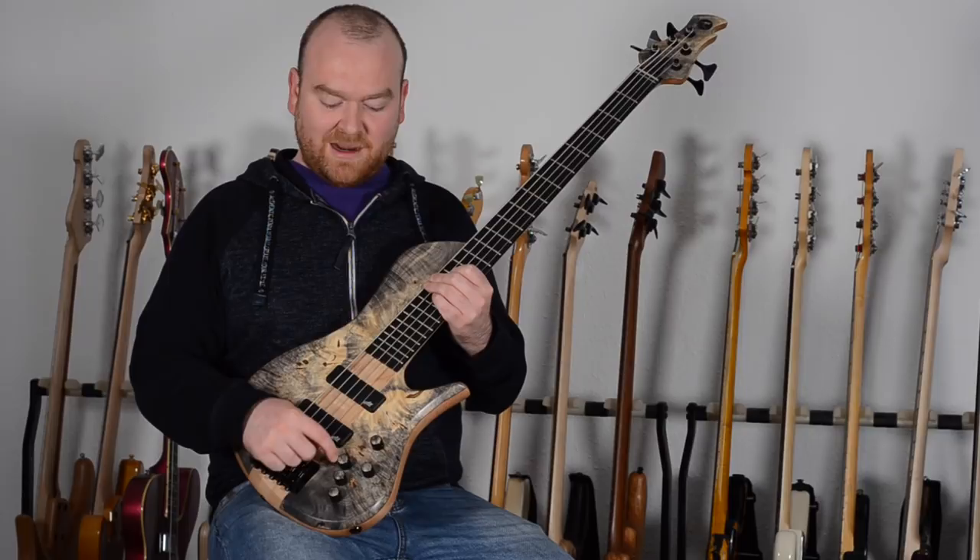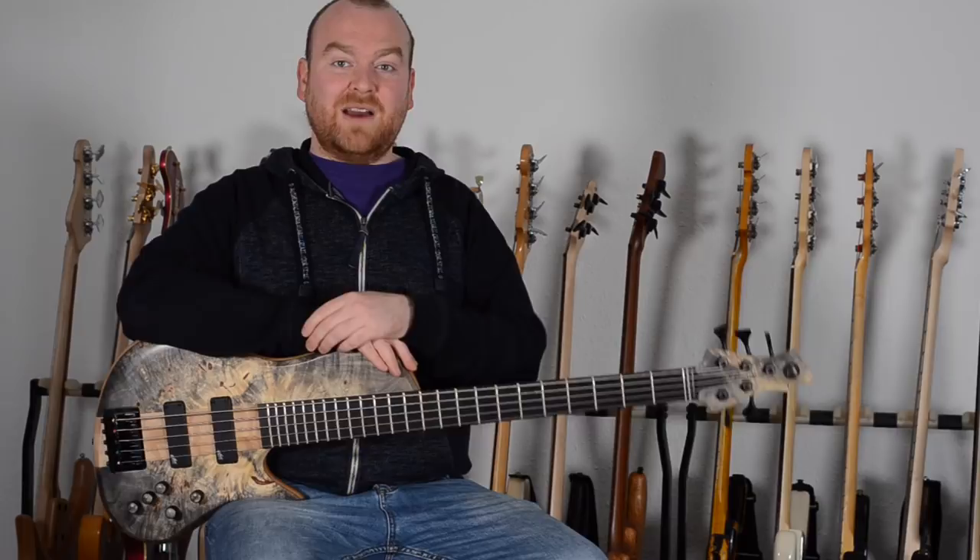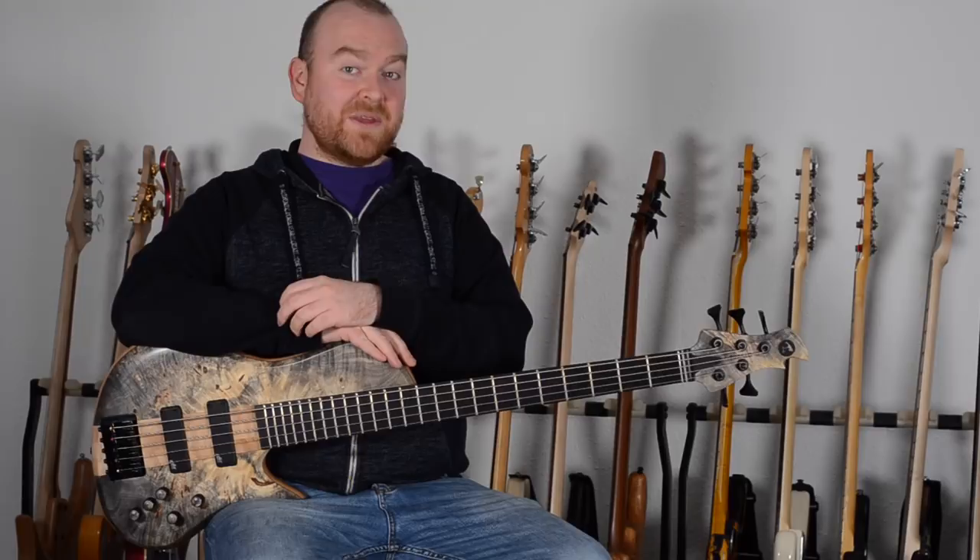This bass sounds great and the overall build quality is just top notch. I'm personally very happy to live in the same city as such a talented builder who can build these masterpieces and is always around if I have some bass problems. But at the end it doesn't really matter what I think about this bass, because this bass is for Jamie and for Jamie only.